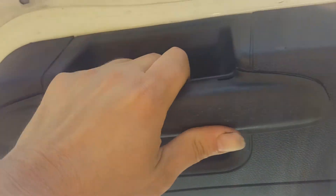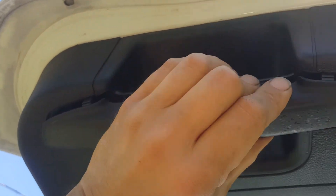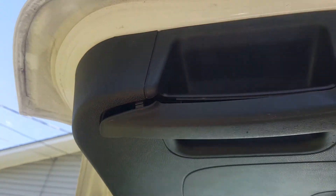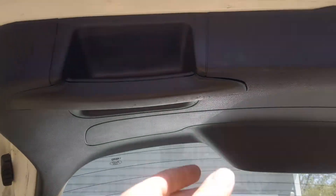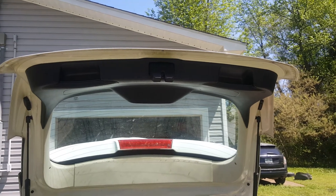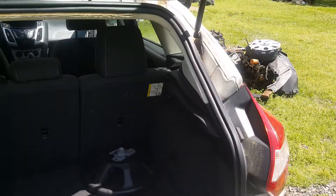Now we'll snap these trim covers back on. There's nothing to these — you can just snap them right on there. Something wasn't lined up on this one — a little clip turned on me — but I finally got it on there. That's got our latch fixed. As you can see it's working great now. We'll be able to actually latch this trunk, those lights won't be staying on, and it won't be dinging on me. So I can leave my battery connected.